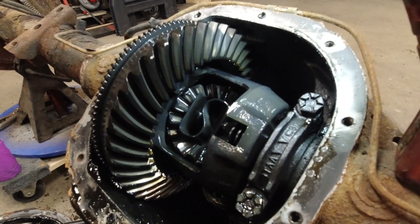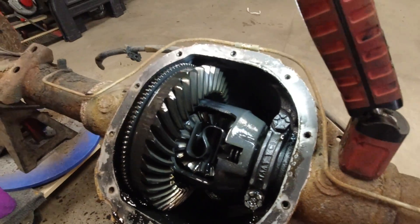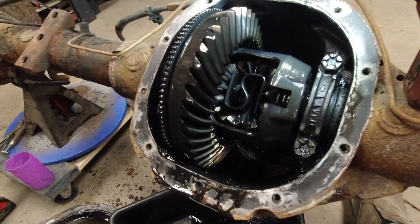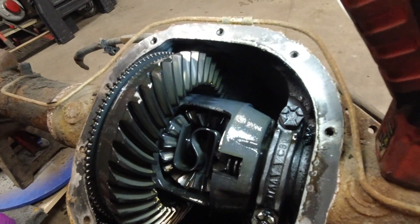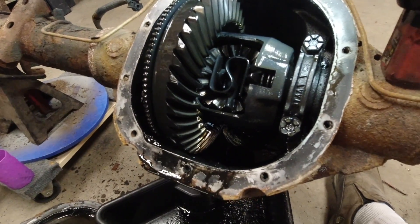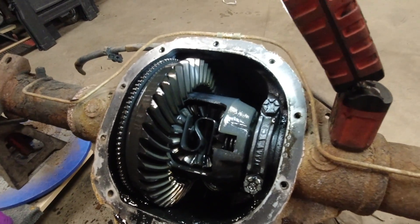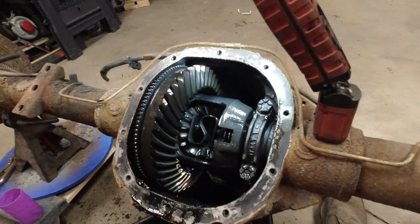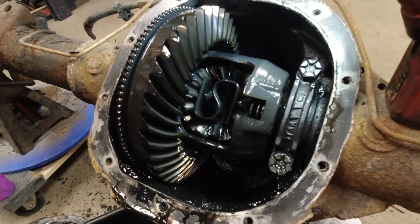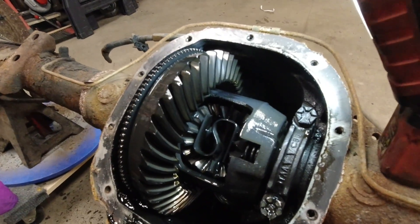Welcome to today's video. We're going to look at this differential. A lot of questions I get is people want to buy one used but they don't know what to look for. One of the things you've got to keep in mind: mileage is not always a factor. What ultimately depends on your gears is how hard they've been worked, how hard they've been abused, versus someone who drove like 300,000 kilometers of highway mileage.